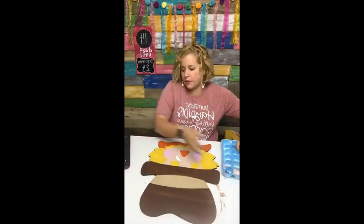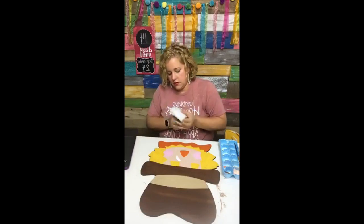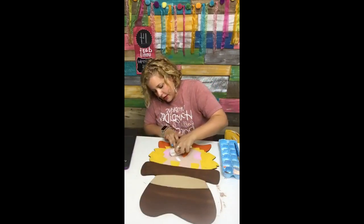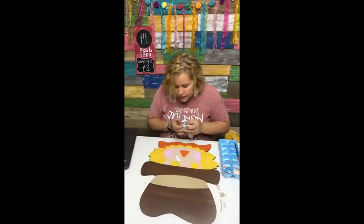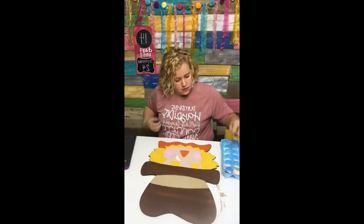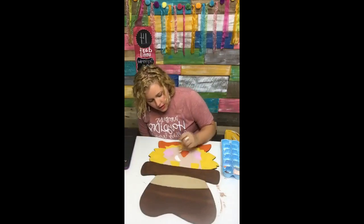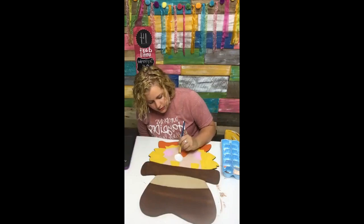I just dripped some paint — let me grab a baby wipe. My white paint kind of dripped right on my scarecrow's face. No problem. So now I'm just filling inside these etched lines right on top of his face to paint his eyes and stuff. It's really easy — once you get the background painted, you just go right on top of it with the other colors. I can still see those lines really well.